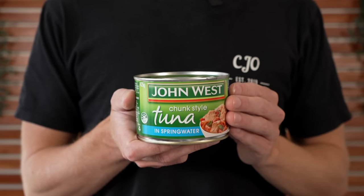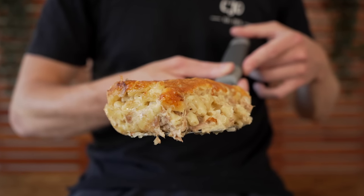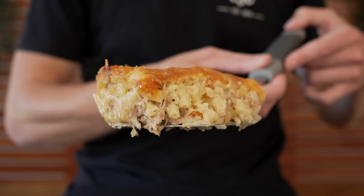In this recipe we're turning a simple can of tuna in spring water into a fantastic tuna mornay. This recipe is super easy to make, it's cheap and tastes fantastic, and it's a recipe that one of you guys suggested I do. If you want to see more of that type of content, leave what you want to see in the comments below. Let's get straight into it — please sit back, relax and enjoy.